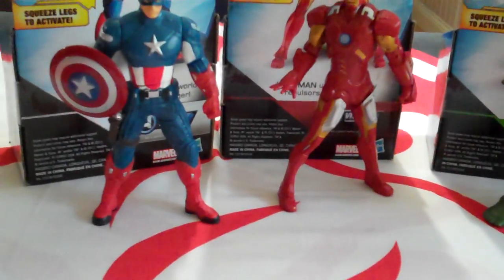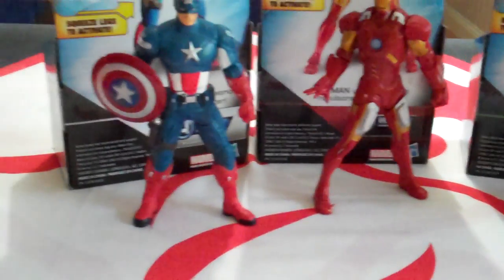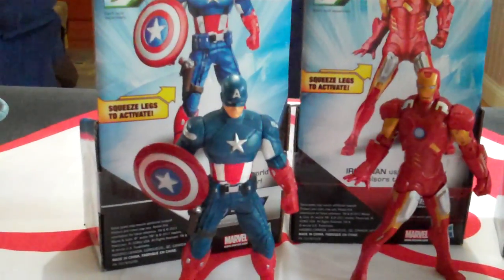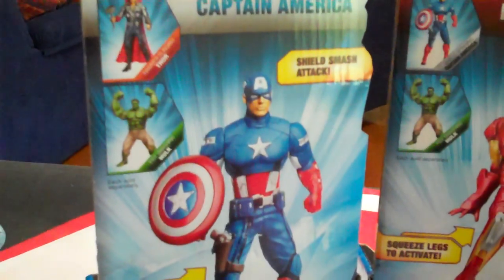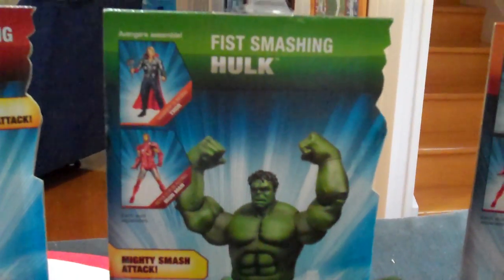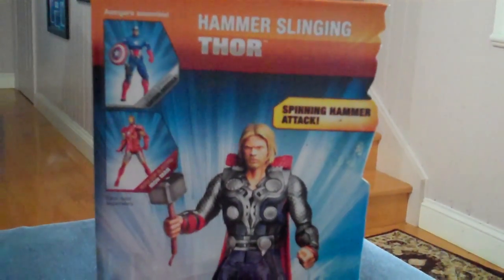So these are not your 3¼ inch figures — they're probably around about 5 inch figures, and they actually are action figures in the sense that they have a sort of a task that they can perform. We've got Captain America and he spins his shield, Iron Man has a repulsor blast that comes up, Hulk wouldn't be Hulk without some fist smashing, and then we've got Thor with his hammer slinging.